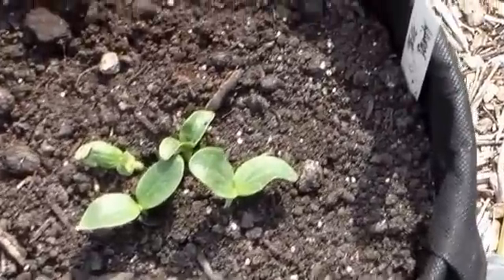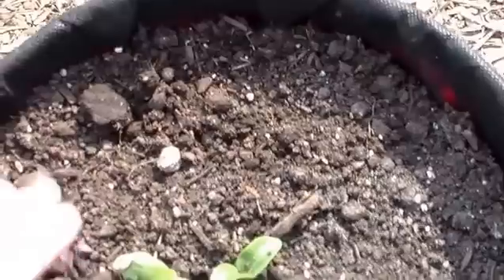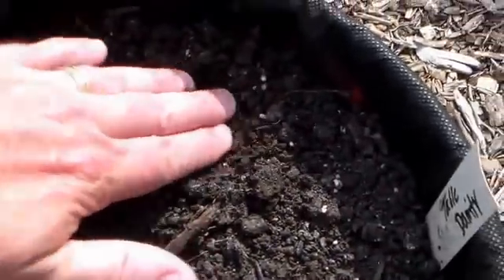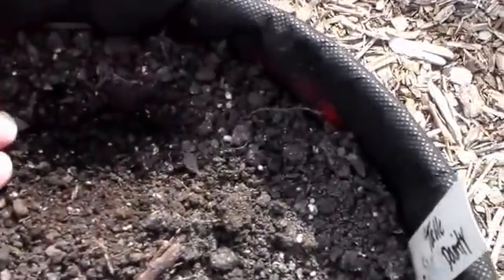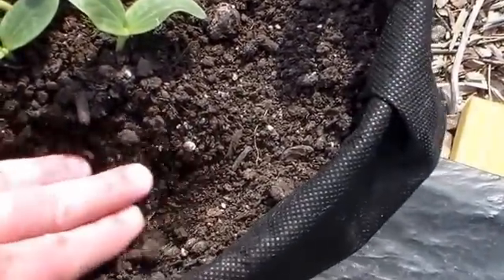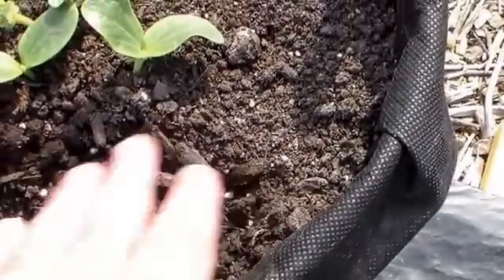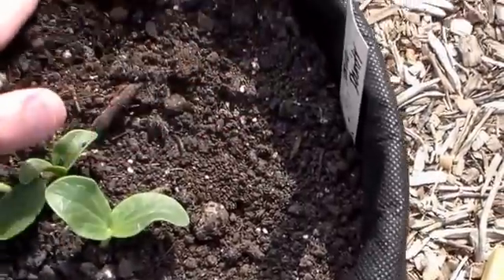I did start some plants about three days ago, and you can see my squash has already come up. The soil looks very dry on the top, but if I just go down about an inch, the soil is definitely moist right there. So the system seems to be working exactly as advertised.